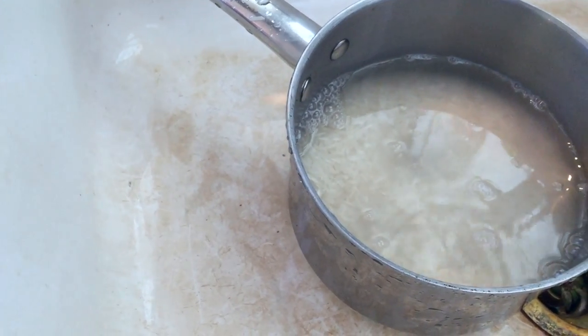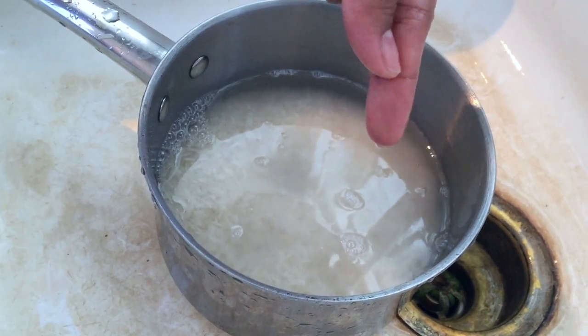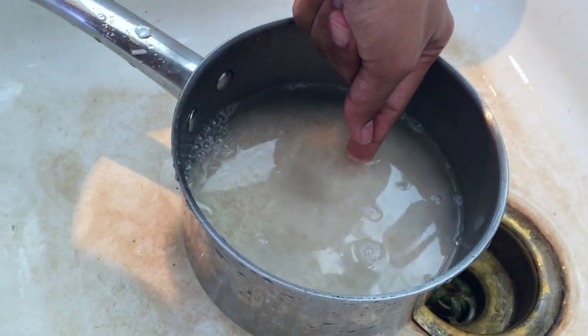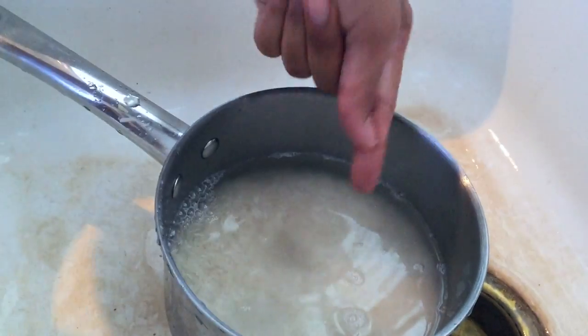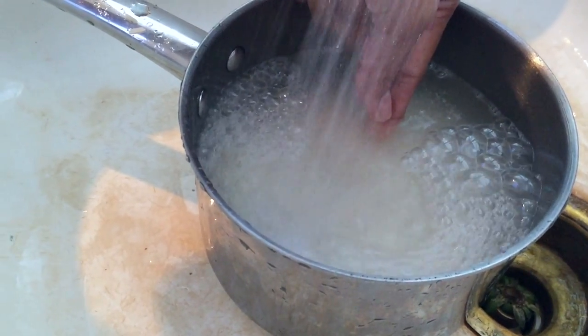So right now I have about this much rice. What you want to do is stick your finger and barely touch the tip of the rice. Wherever the tip of the rice ends — since my finger is barely touching it — that's where you add water to. Where my thumb is, right here, is the line; I put my finger at the top and add water until it touches where my thumb is.